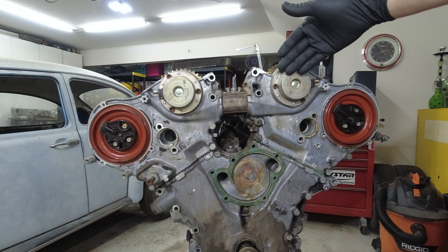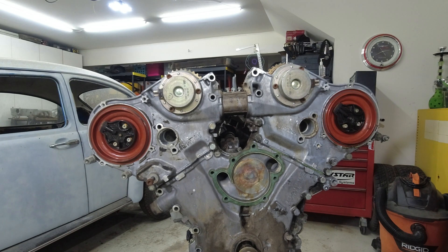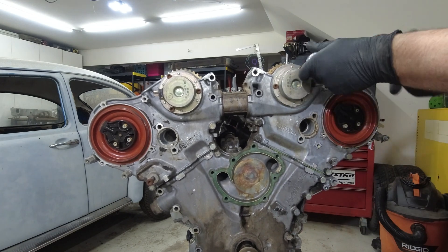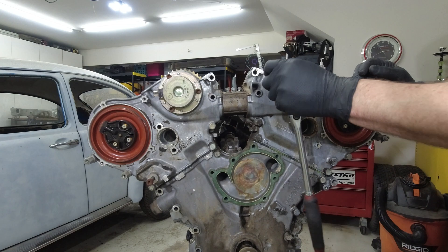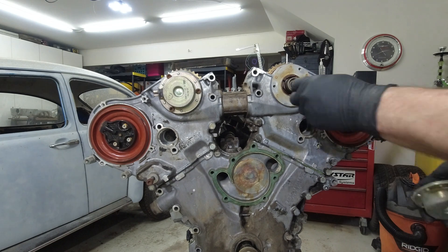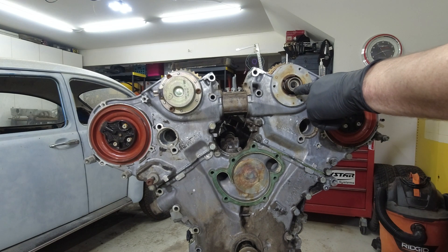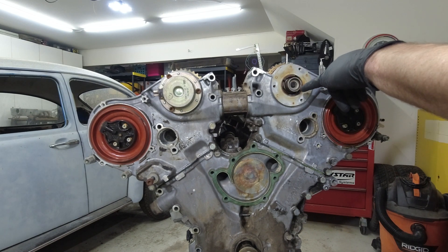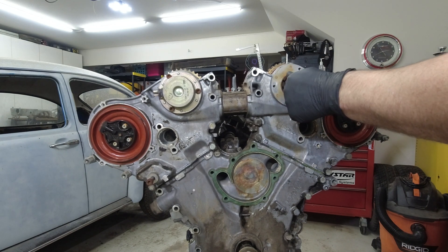Next, we're going to take off both cam adjusters, or cam magnets, whatever you want to call them. These look like the new ones I put in the 119 — the inside edge is rounded, where the original ones had a sharper edge and a sharper bevel.